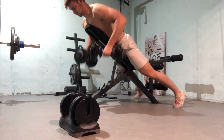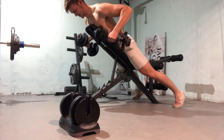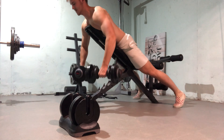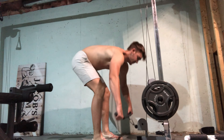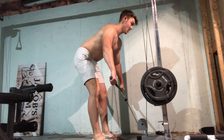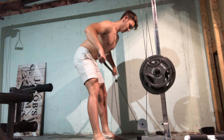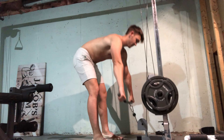Then I did incline dumbbell rows. That's 12.5 kilograms, which adds up to about 30 pounds, for each arm. After that I went right over to the cable row with the lat bar, 145 pounds, to finish off this week's workout. Thank you so much for watching — make sure you subscribe so you can continue to see my progress.